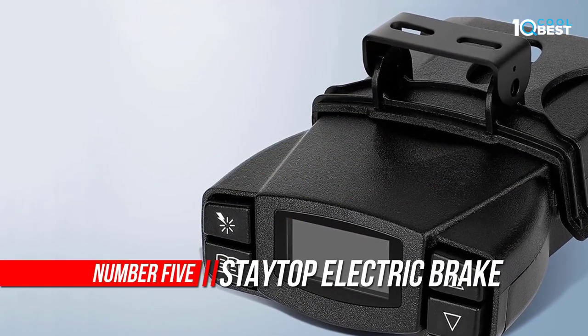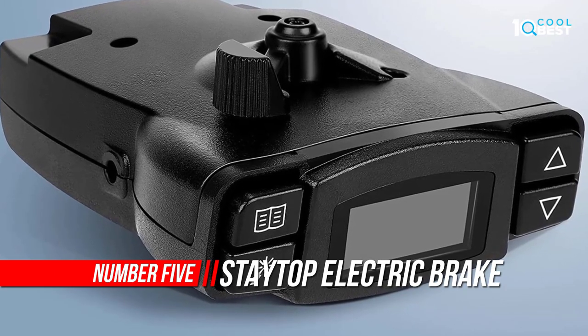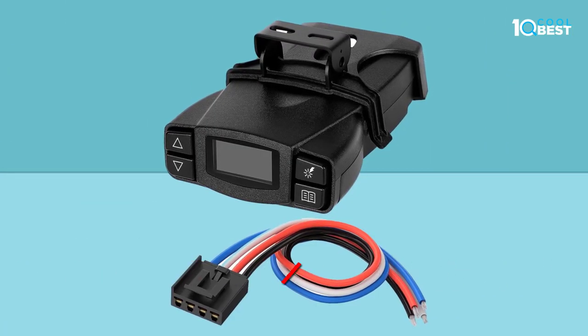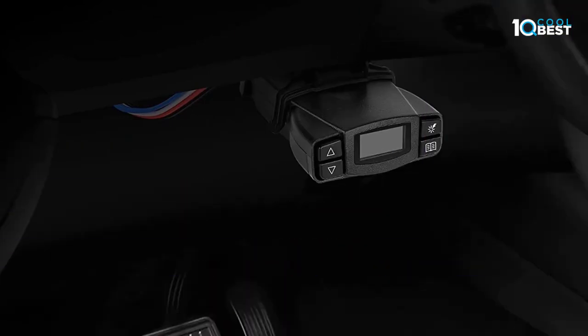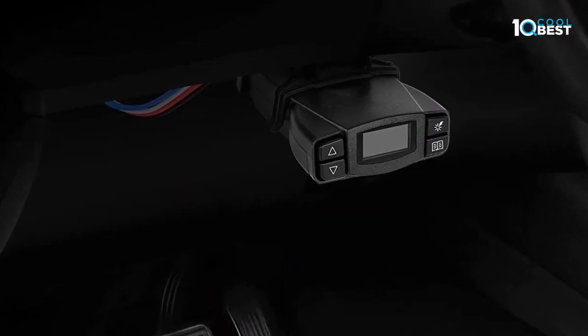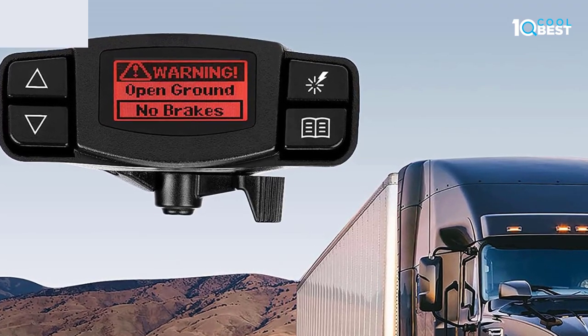Number five: Staytop Electric Brake Controller. The main benefit of installing these devices is primarily increased safety while towing. When hauling large loads, your vehicle's braking changes dramatically and can be unpredictable at certain speeds and braking strengths. The brake controller applies the brakes to the trailer, improving all-around braking and making it easier to control.